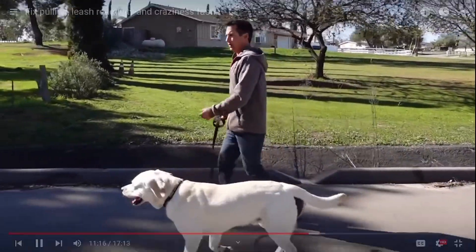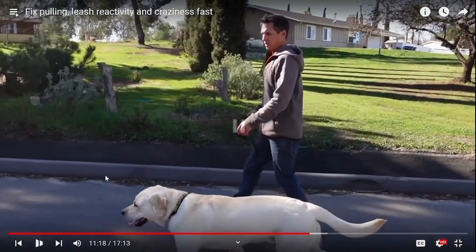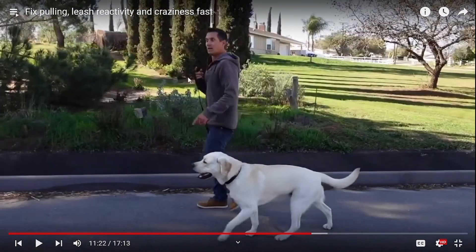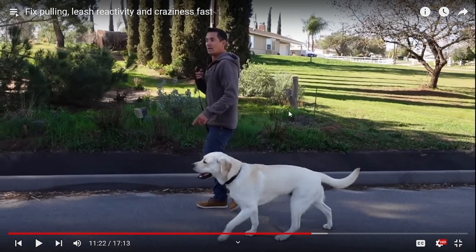He's checking in, but no reward. His only reward is not getting popped on the leash and dragged around. He acts like we've got some good results. Dude, you're just yanking this dog around and forcing him to follow you. That's it. It's nothing special.